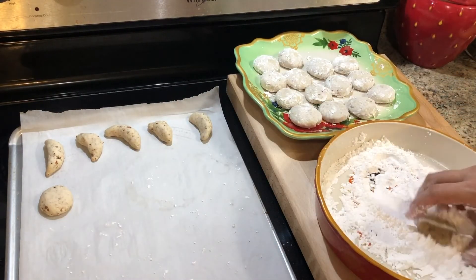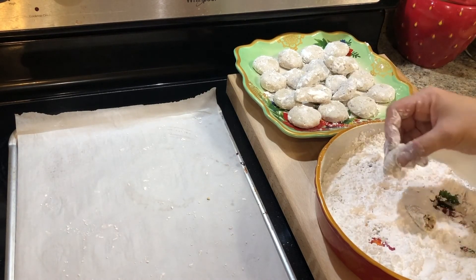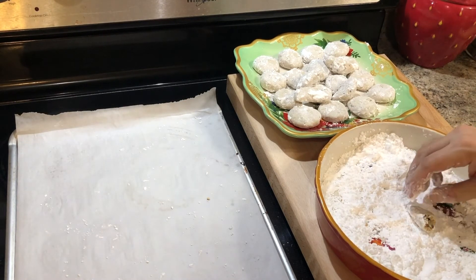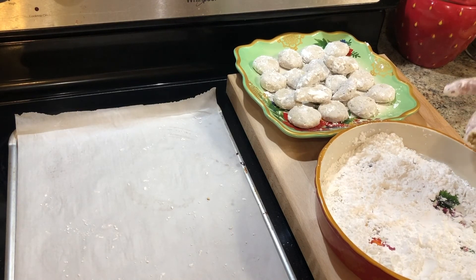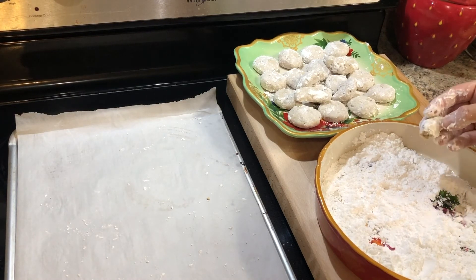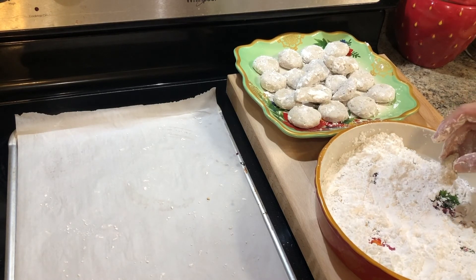I'm going to take this one that broke and try it and let you know how it is. That's good — that's like I remember. I probably could have let these bake just a little bit longer. The recipe said 25 minutes, but my oven can be unreliable, and since you're not supposed to let them brown, it's just a trial-and-error thing. I probably could have baked them for 30 minutes and they would have been just fine, but they're definitely good. On the next batch, I'm going to let them cook a little bit longer.